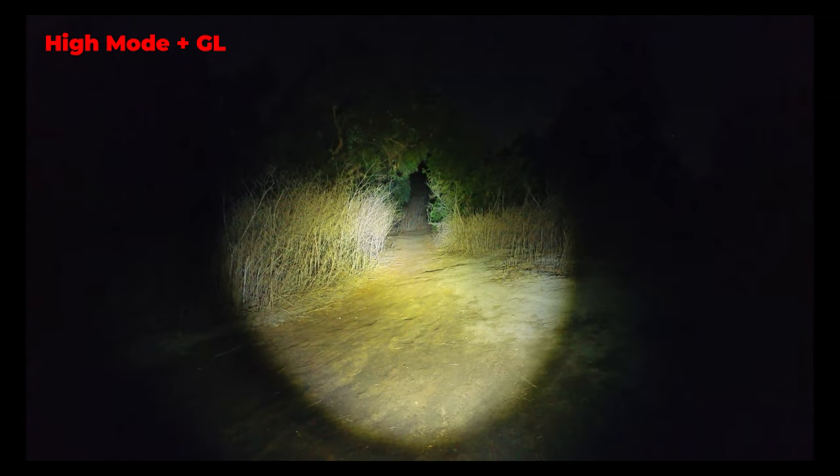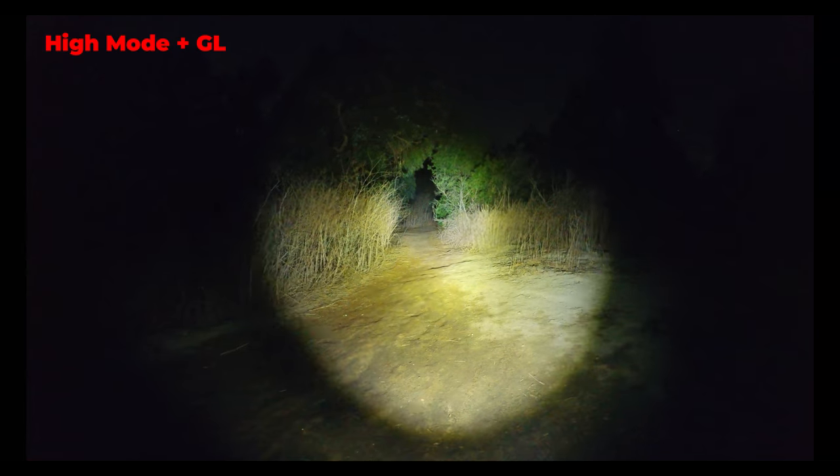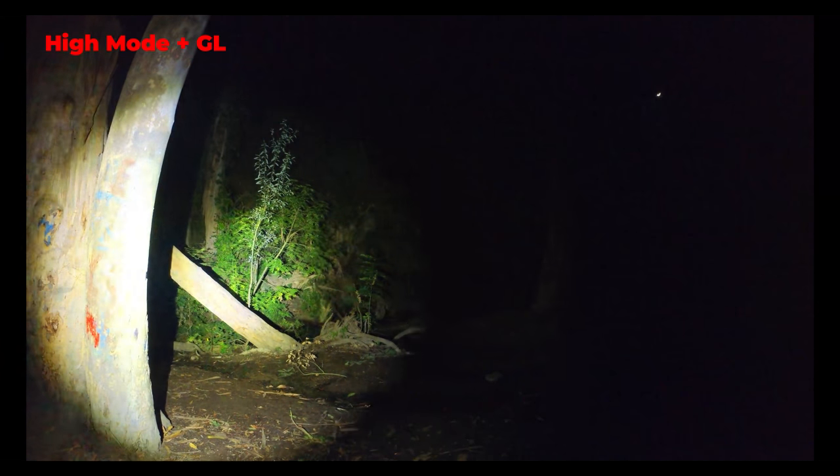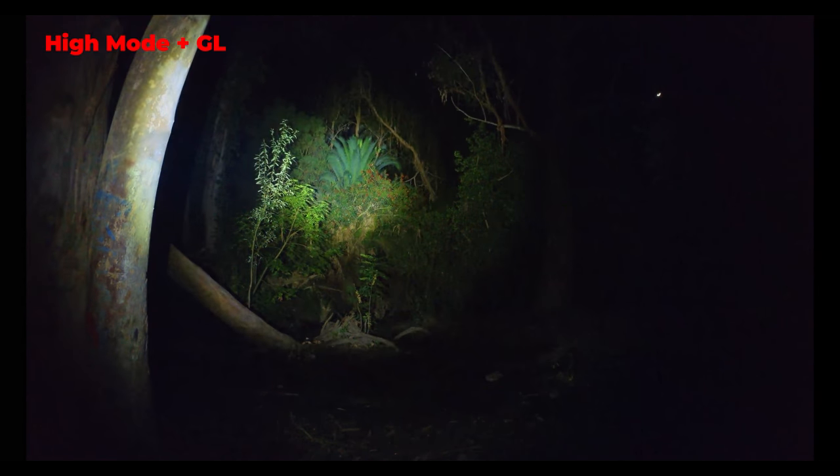Here's a look with the laser turned on and as you can see there's a green dot in the center of the light. The laser is very distinct and easy to see against the hot spot when the flashlight is in use, and there's slightly more contrast in real life compared to what you're seeing on camera.